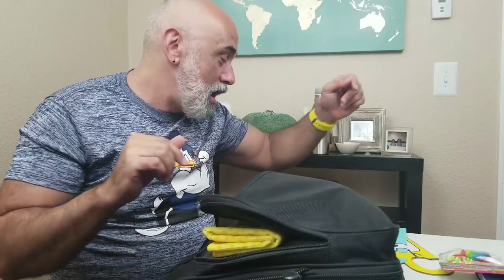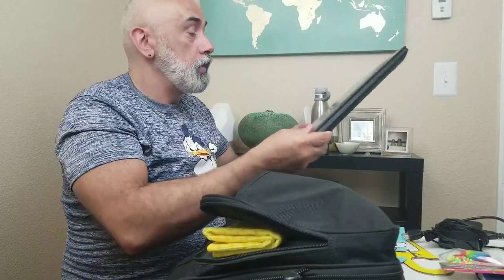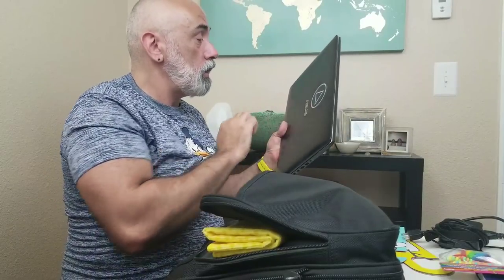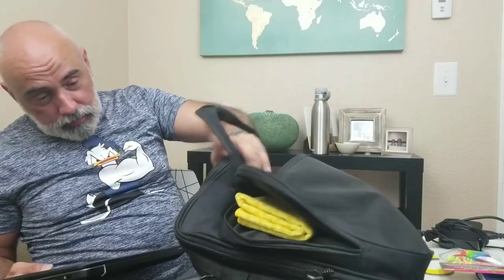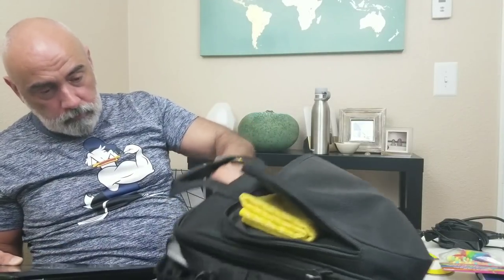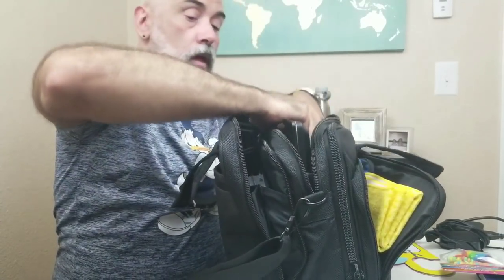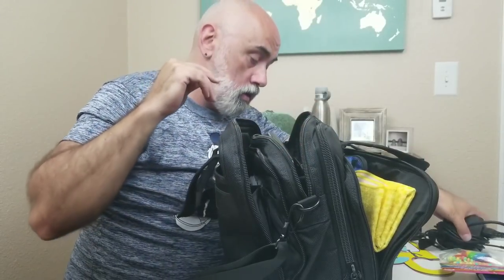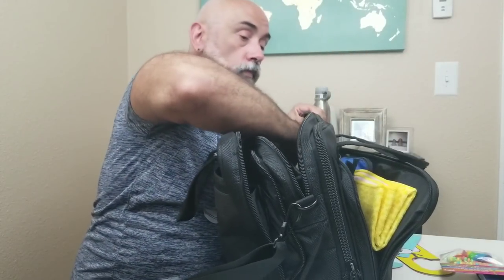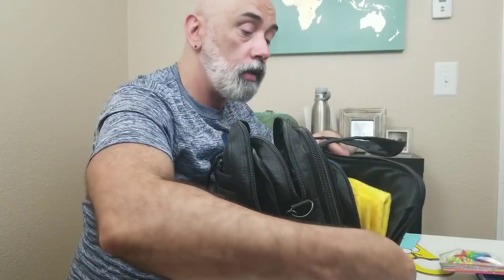Now let's see if my laptop fits in here. It has been kind of eaten up but — it fits on this side. Very nice, and the charger goes on the side. It's all fitting so well, I'm so excited!